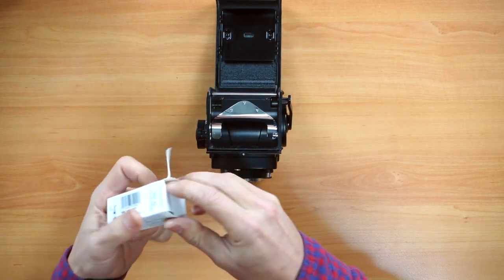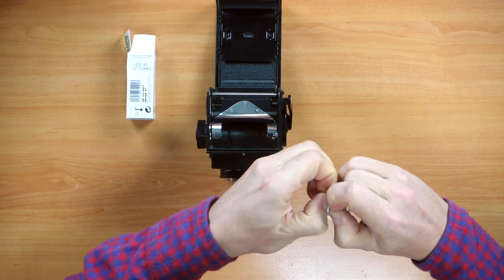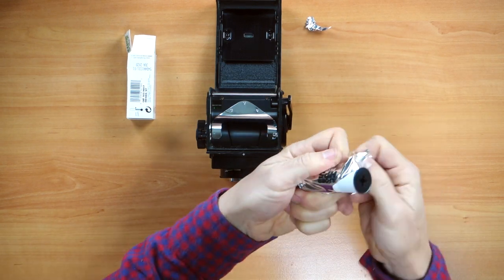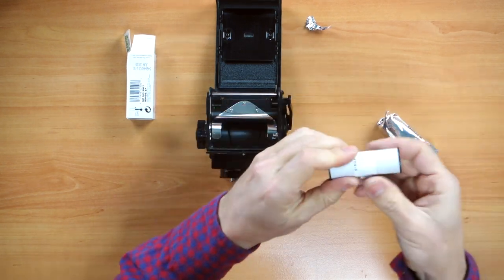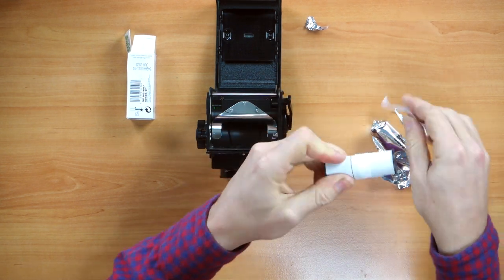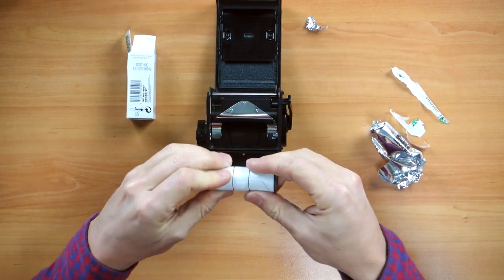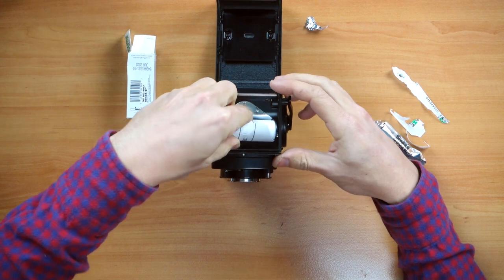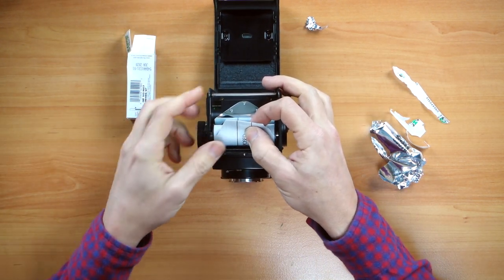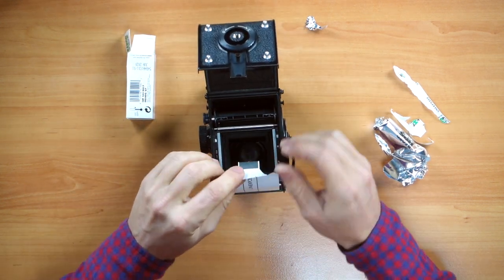We grab our roll of film and open it, taking off the plastic wrap — HP5. This camera has a light meter, so you want to set it. It uses special batteries, 135 type, which don't come easily, so you may have to compensate your light meter readings. We stick the roll in here and twist until it locks in place.